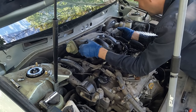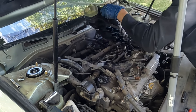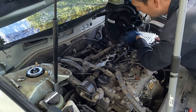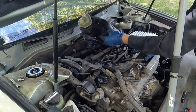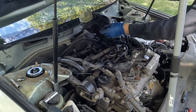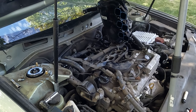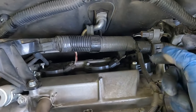There's one more bracket behind it — you can feel it — another 12mm. Once that's off, the manifold goes up and over. We can suspend it with a bungee cord to keep it out of the way. Now let me show you where the plugs are. There are your three ignition coils — one, two, and three — just like the front.